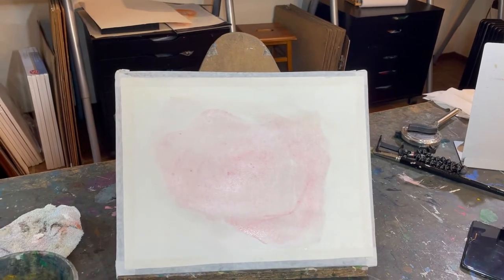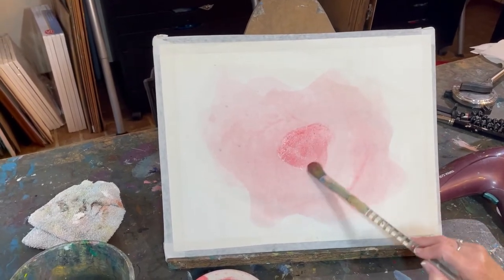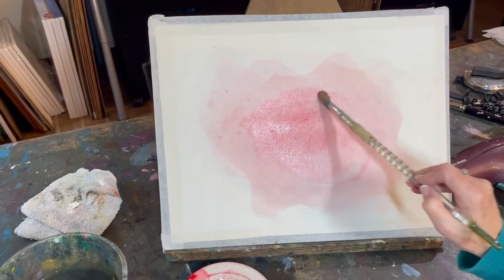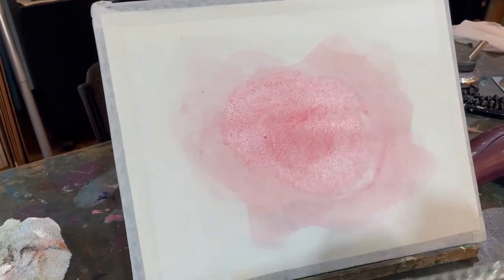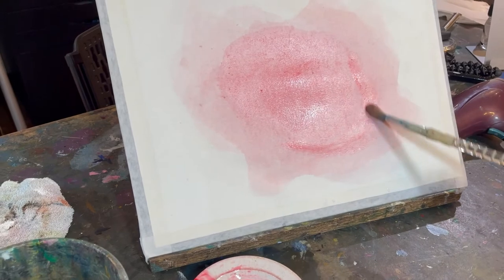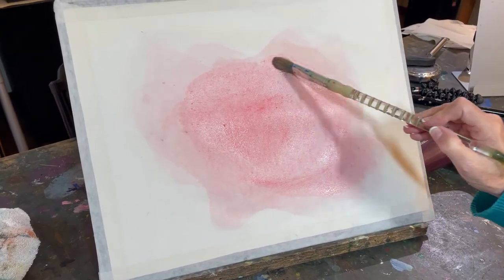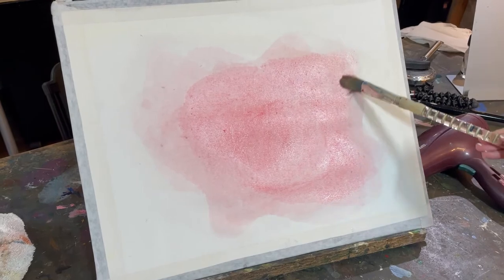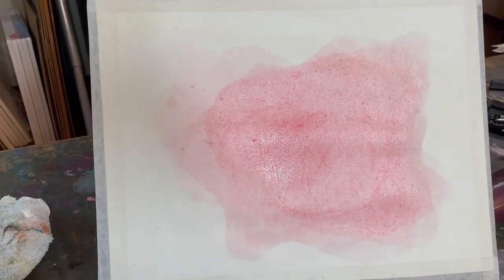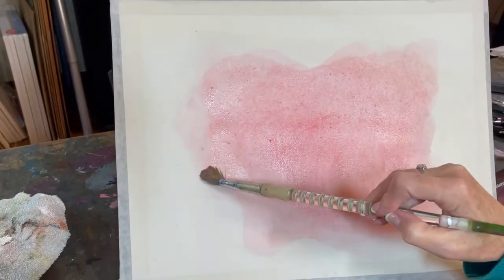Dry them in between and continue on the same process, ever getting richer. As you see, I move from the center of whatever I'm painting outwards. At a certain point your brush is still wet but there isn't much paint on it, so you have to reload your brush and keep going. As I'm doing this I really do feel the power of red — it's a peaceful, beautiful power, not really angry or fiery. It's a softer movement.